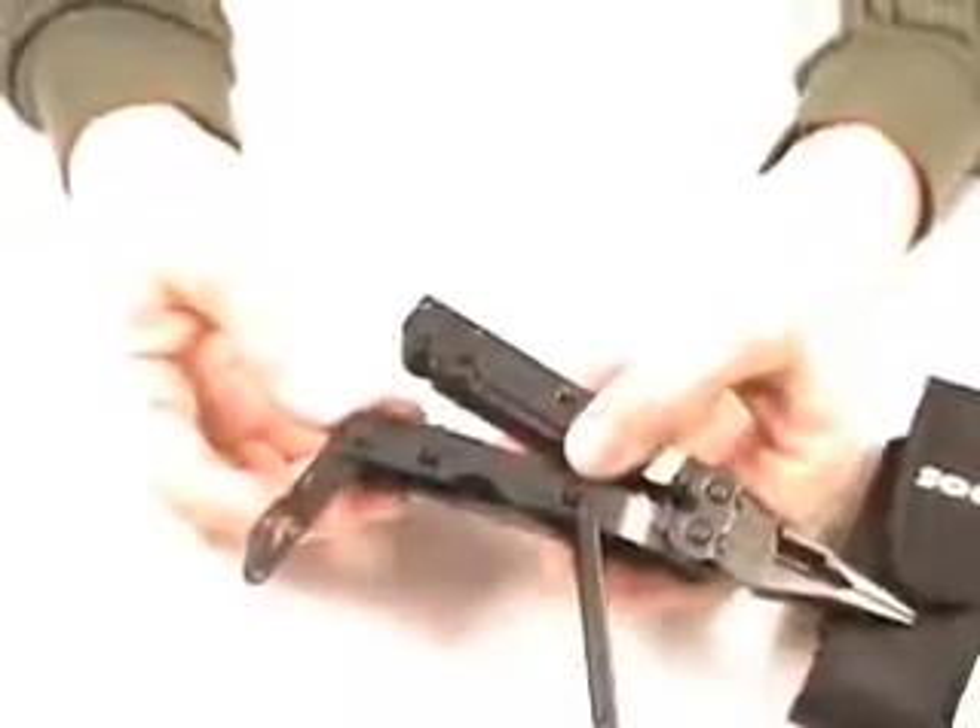The tool is put together with hex bolts as well, so it can be disassembled, and the inside tools and the handles can be replaced.